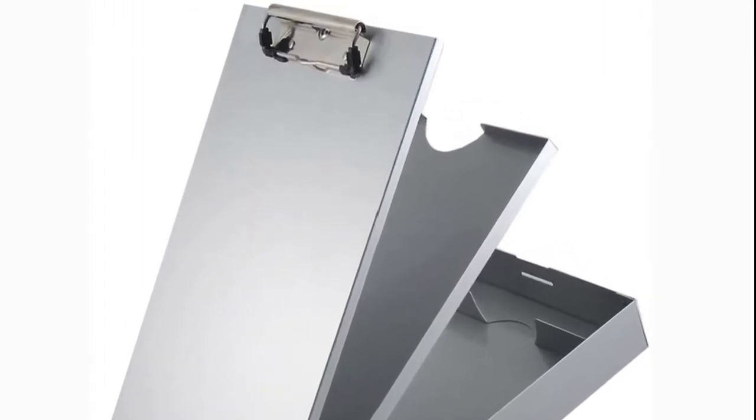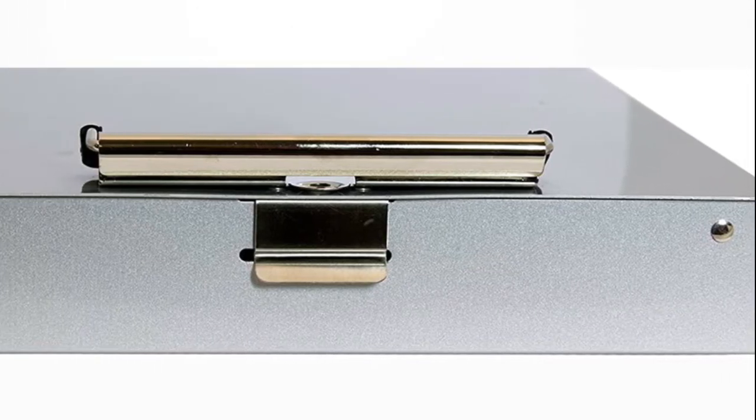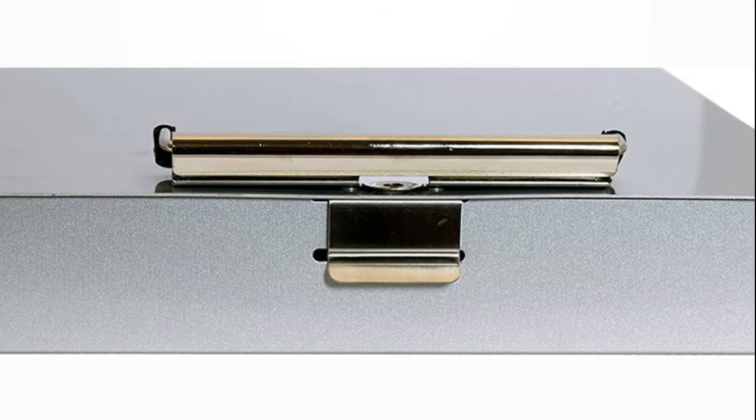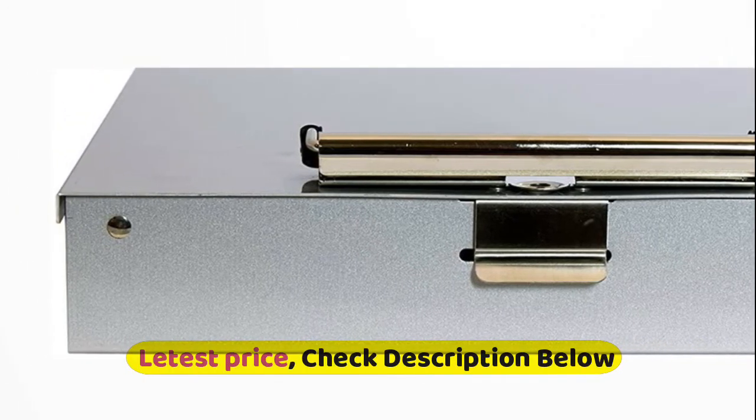The dual-tray construction of this storage clipboard ensures safe handling of documents and office supplies. The aluminum storage clipboard is made in the USA from durable recycled aluminum with a minimum 30% post-consumer waste.